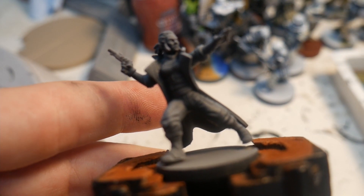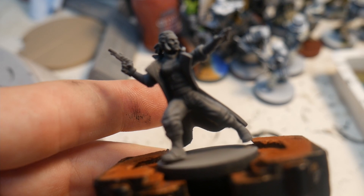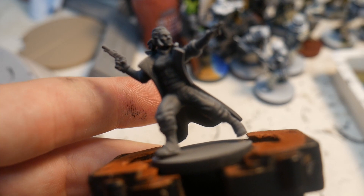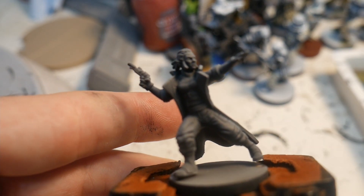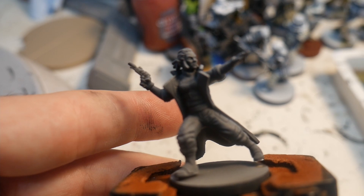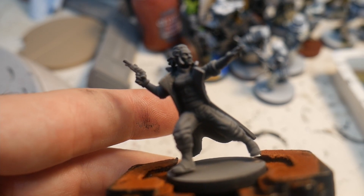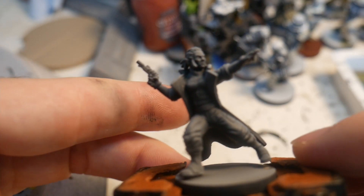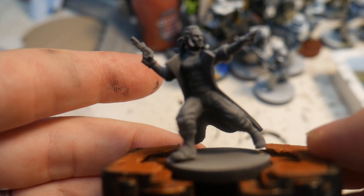Hey everybody, welcome to a Spragans game painting tutorial for the Stormtide campaign from the Fifth Trooper Network. This is going to be my first ever painting tutorial, at best tabletop quality. I'm not the greatest painter but I'm going to show you how to get these guys painted up on the battlefield and ready to go for your Stormtide campaign.